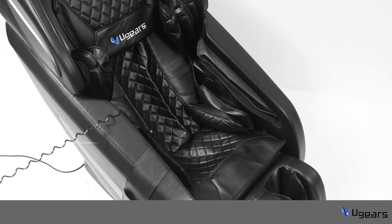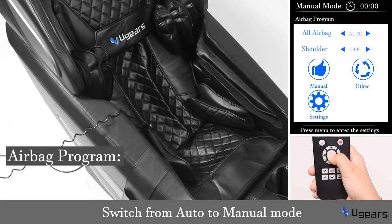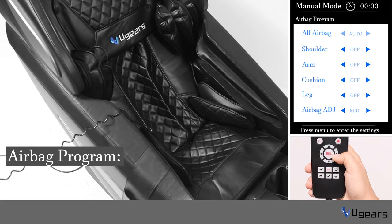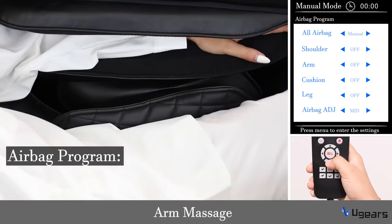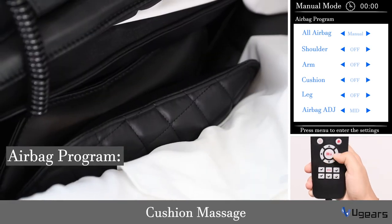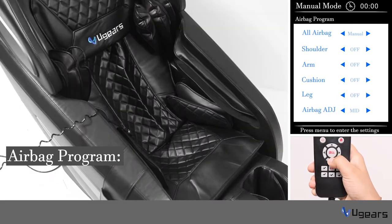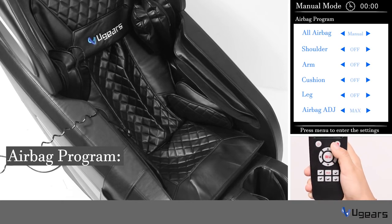Now let's go to the second part — airbag. You can switch the auto airbag mode to manual menu mode. You can turn on or off shoulder massage, arm massage, cushion massage, and leg massage. You can also adjust the airbag strength to light, medium, or strong.